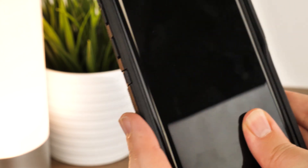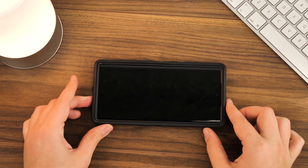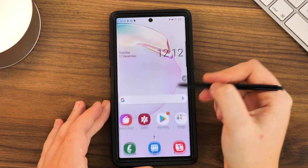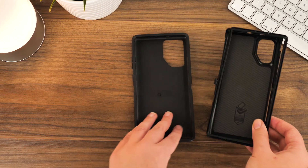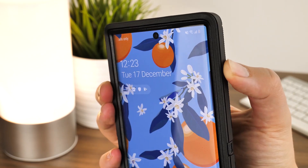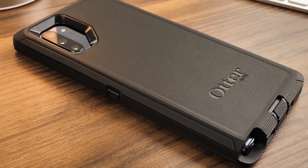Now your Note 10 Plus is fully protected from whatever life throws at it. Although the case is quite thick, it's worth the additional weight for giving you peace of mind. This case is great for covering your phone at work on a construction site, out on a hike or a bike ride, or even just for the over-precautious everyday phone user. The OtterBox Defender is one of the most top protective phone cases on the market, and it remains the number one choice for keeping your phone in top condition over its lifetime.